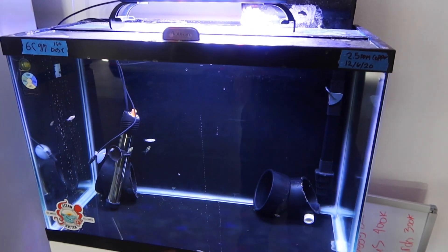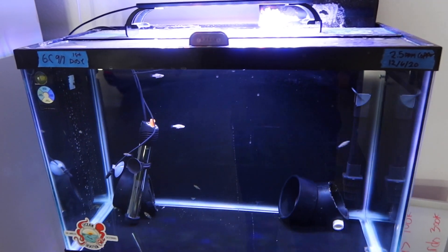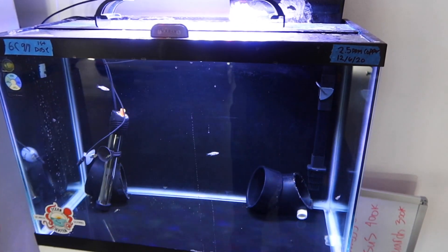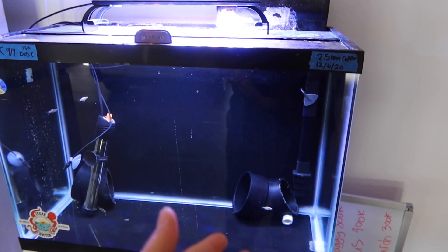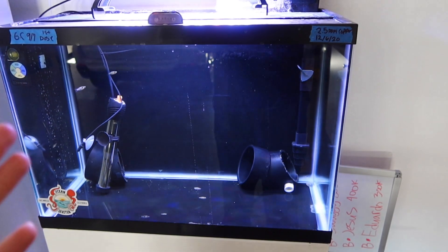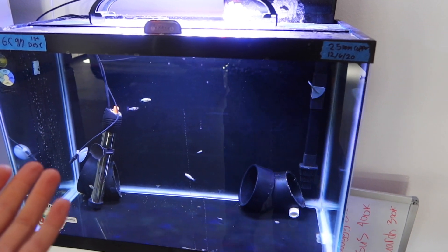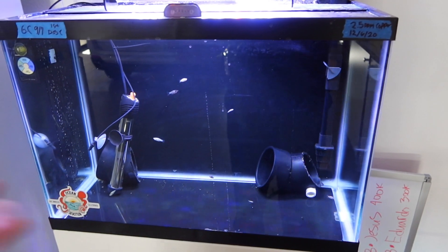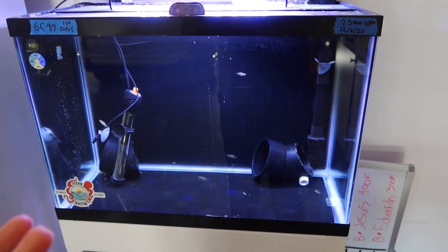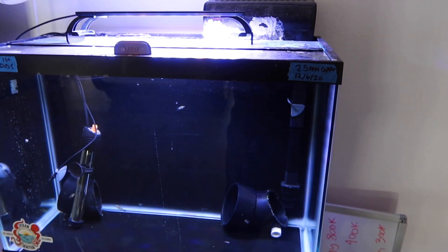You'll read that beneficial bacteria dies when you introduce copper, but that's not true. From my research, I talked to Humblefish about it and he said yes, some may die, but it's not enough to put a dent in the system where it's going to throw your beneficial bacteria off. You'll probably hear people say that anytime you do copper, you're wasting your time cycling because everything's going to die — that is not true. The bacteria is still going to be there and it's still going to do its job.